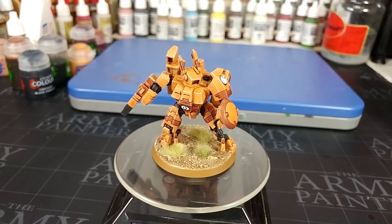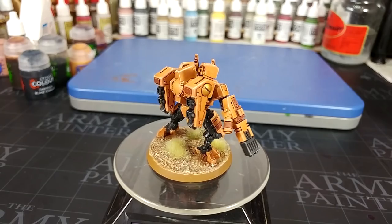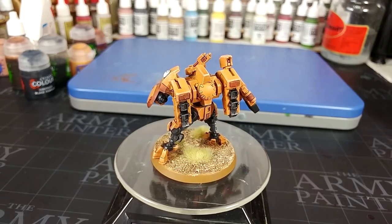Now if you have any questions, feel free to ask, and the paints will be linked in the description below. So let's get stuck in straight away.